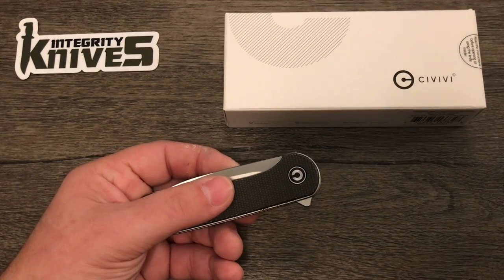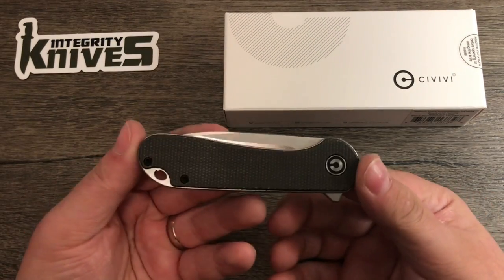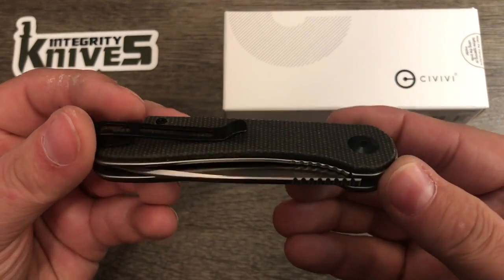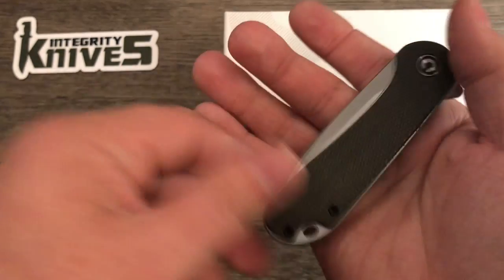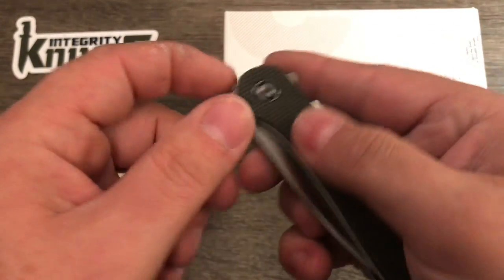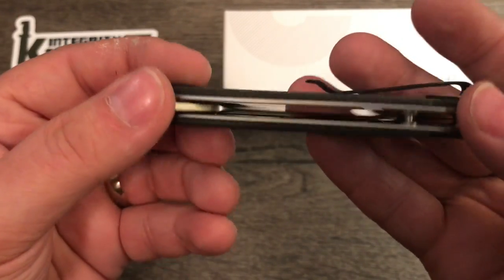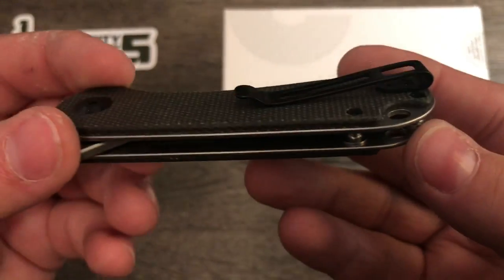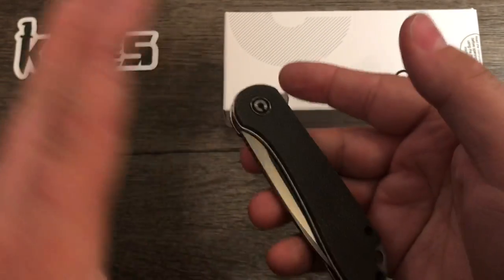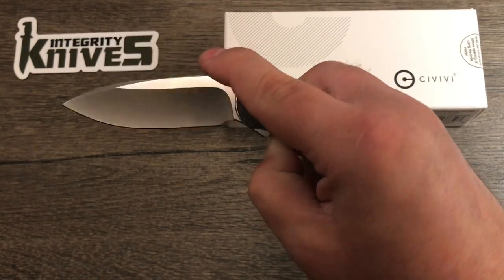There we go. So this is the Elementum in the dark green micarta with some black hardware and a deep carry clip — very nice. Let's see what the action is like on it — oh, very nice.